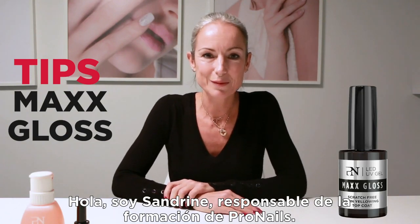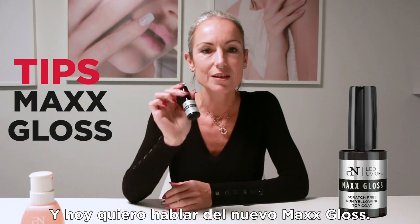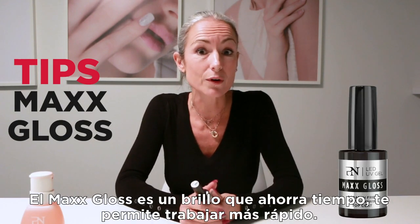Hi, I'm Sandrine, Head Educator at Pronius, and today I want to talk about the Max Gloss. The Max Gloss is a time-saving gloss, so it lets you work faster.